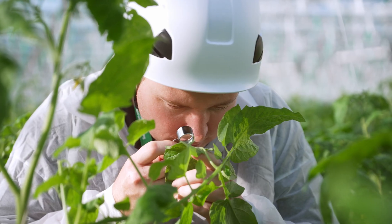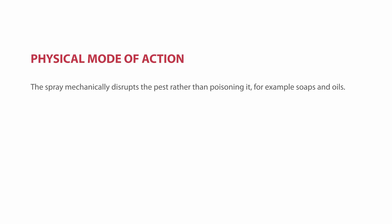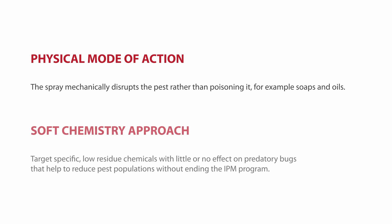We can help this through careful selection and application of soft, low-residue sprays. Physical mode of action is exactly that — a spray that physically targets the pest rather than poisoning it. For example, a soap spray that has a sticking and smothering effect on whitefly. Soft chemistry refers to the use of insecticides with low toxicity to non-target organisms such as beneficial insects, while effectively controlling the target pest. These chemistries have a low toxicity and low residual effect, making them a safer choice when managing pest infestations because beneficials can be reintroduced to continue to suppress the pests shortly after their application.